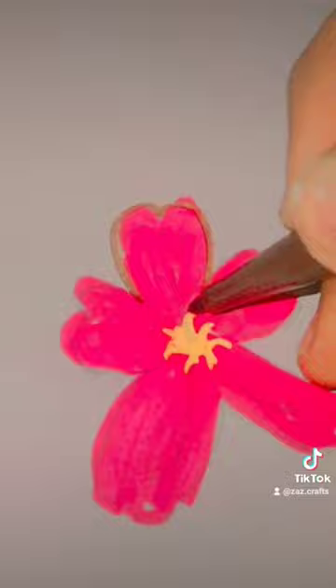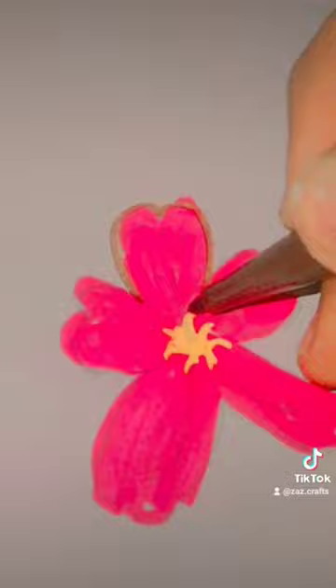Draw a pistil and a tree stem. Draw stamens and tree stems. Beautiful peach blossom is finished. Try it quickly!